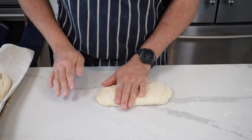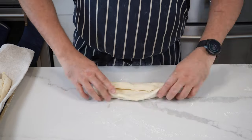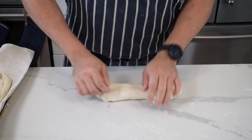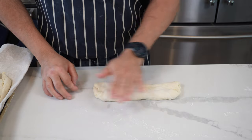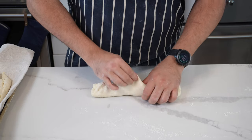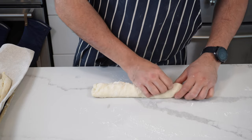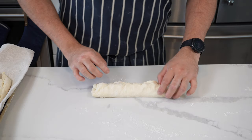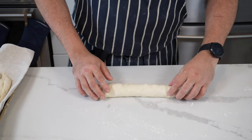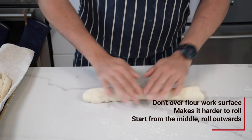You don't want too much flour on your work surface when rolling these out, otherwise it's not going to help you. Just like before: fold over one half, fold over the other half, pinch it, press it together, and use the palm of your hands to flatten out any air bubbles. Fold over from the top into the middle using your thumb as a guide to seal it with your fingers. Then use your fingertips and the palm of your hand to flatten it out, put it seam side down, and roll it.